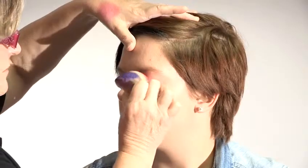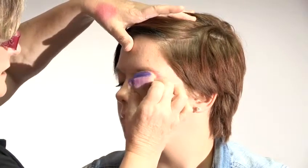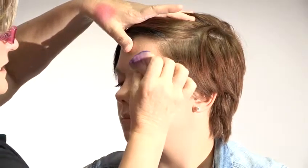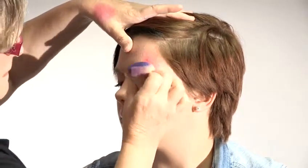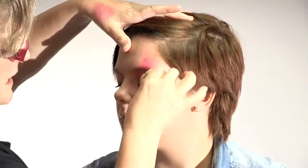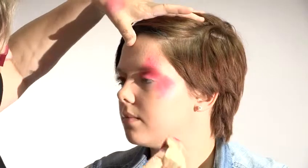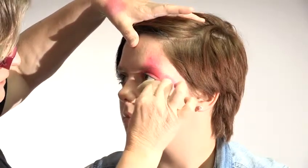I'm going to put some of this really strong pink on the eyelid, take it up and also take it down a little bit on the cheek. Can you open your eyes for me? And I'm going to take it just under here a little bit as well.